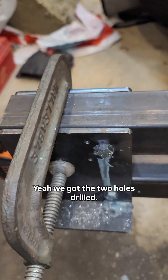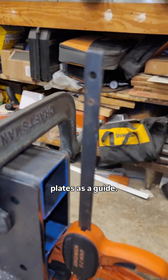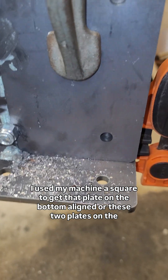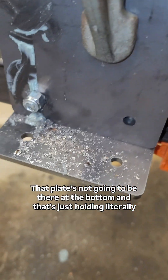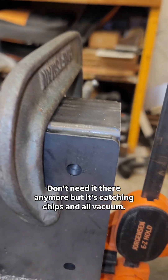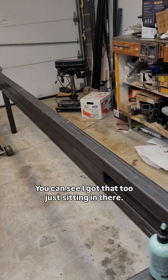We got two holes drilled, going to drill two more — four total, two on each side. I'm using the plates as a guide. I used my machinist square to get the side plates aligned with the bottom plate. That bottom plate is just holding the side plates up temporarily — it won't be there in the final build, but it's catching chips too. Still need to drill two more from this side, then get it bolted together.